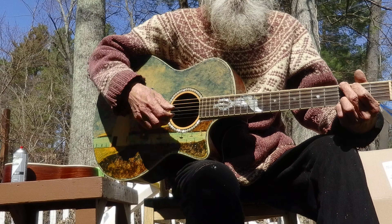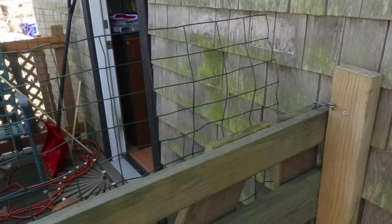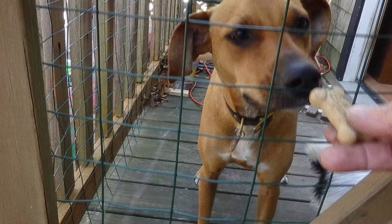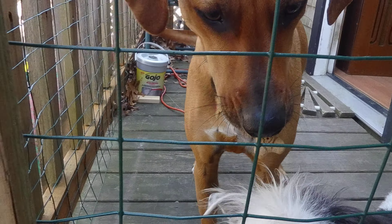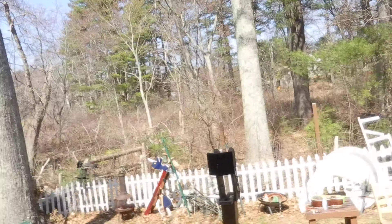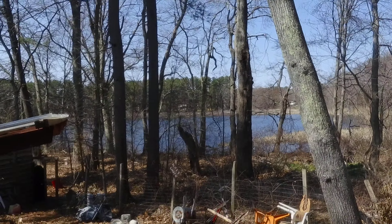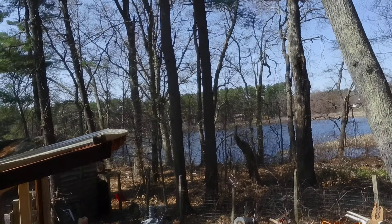I have some guests here today this weekend for Easter — Sushi, Valerie. Here are the guests. Gibi, come on Gibi. Jackson. There's Valerie's Easter egg. The lake out there. What's going on Gibi? And there's Gibi.